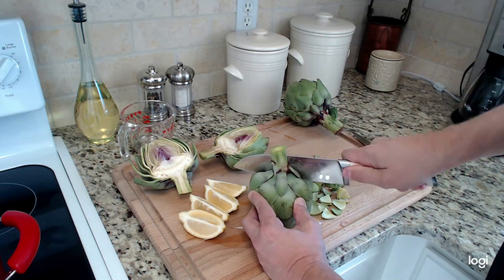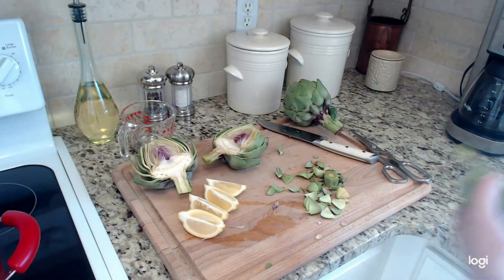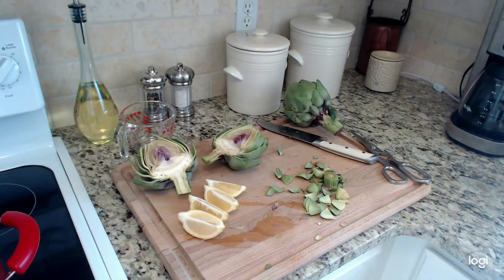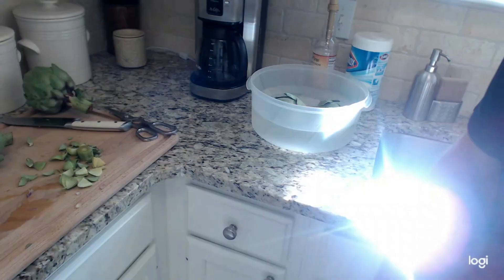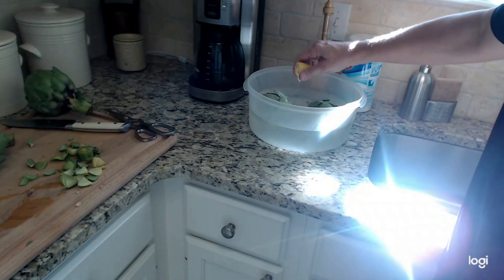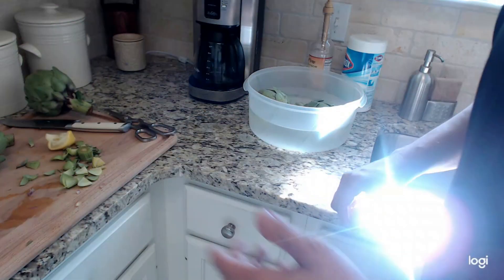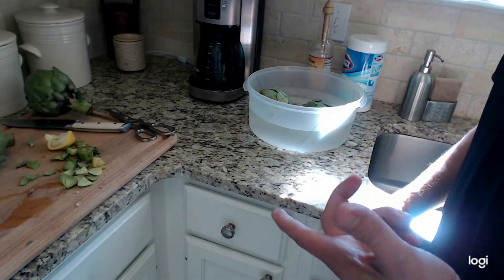Now you want to take your halves and let them soak in some cold water with one wedge of lemon squeezed into it. This is going to prevent them from browning while you're getting the grill and the stove prepped for the next step.